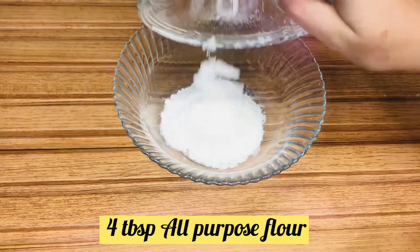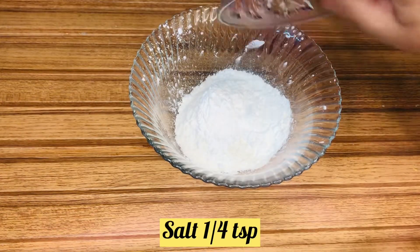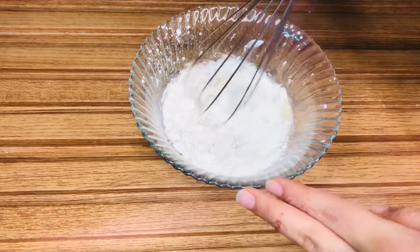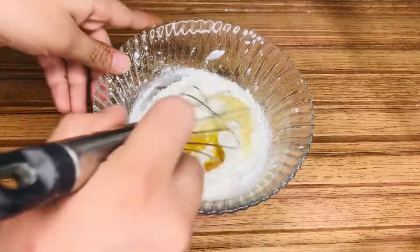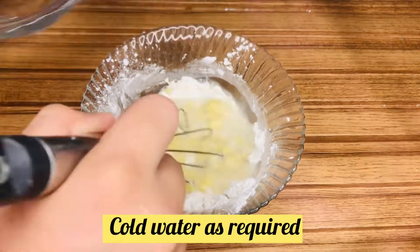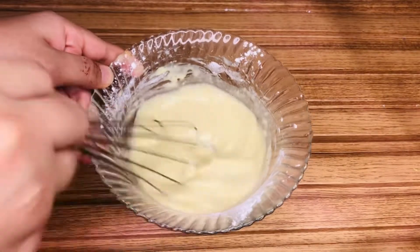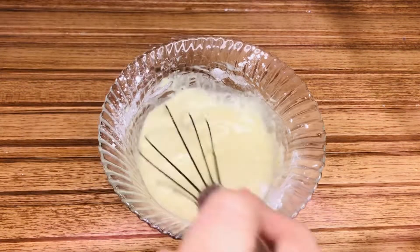Now we will prepare the batter. We need all-purpose flour, corn flour, salt, black pepper powder, white pepper powder, and lehsan powder. Mix these together, then add one egg and cold water — make sure you add cold water, not normal or hot water. Mix it well.